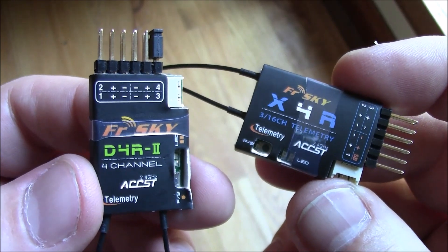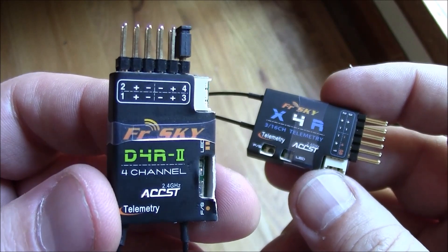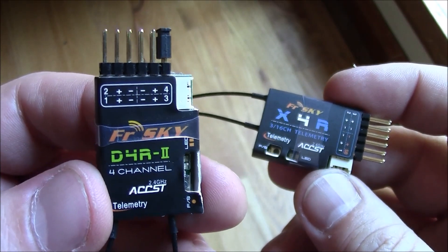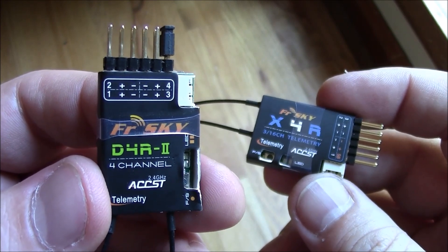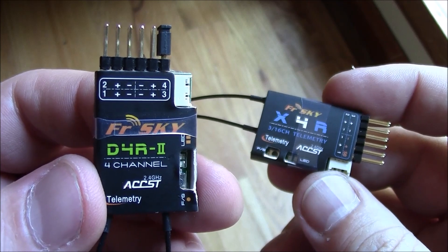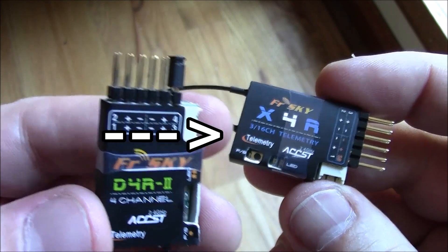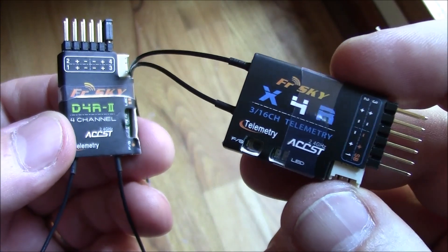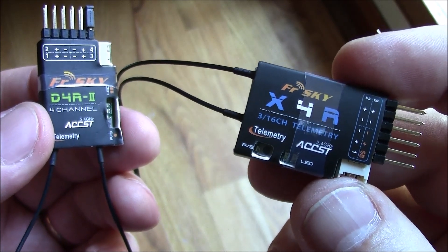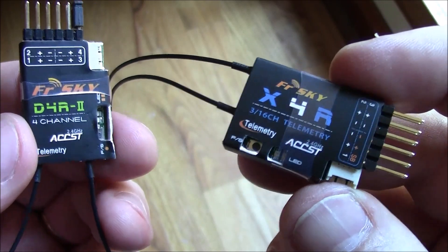So why would you choose one over the other? If you've been using the D4R2, it's a very good receiver — it's worked excellently with no problems. The KK2 board, the Naze32, and the CC3D all support PPM inputs, so the D4R2 will work with all of them. The X4R has S-Bus, which works with the CC3D and I'm pretty sure the Naze32, but the KK2 board, as far as I know, does not accept S-Bus input.